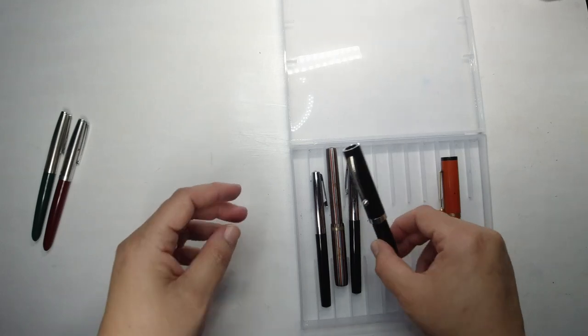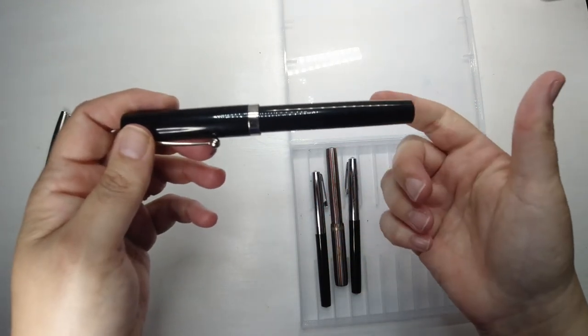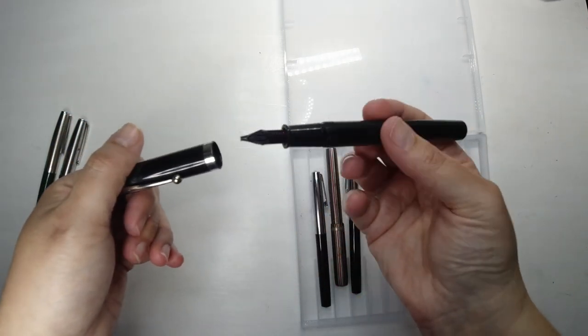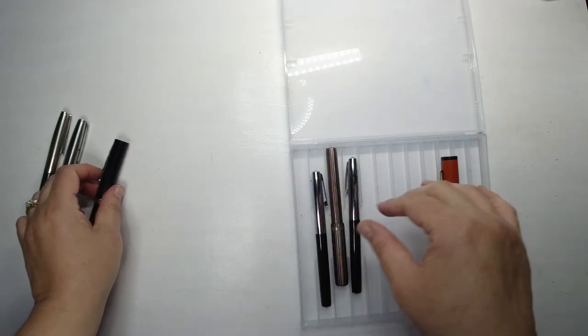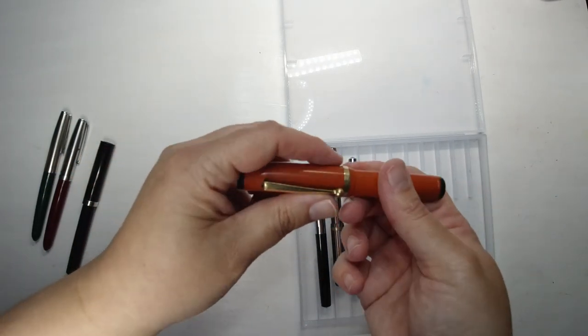This one is the Schaefer pen that I bought in my last video about shopping in vintage art supply stores, so I won't go through that one again — but that's a nice pen. Plastic, probably 80s, I reckon most of these are around that era, maybe even a bit later.